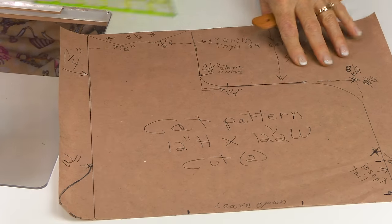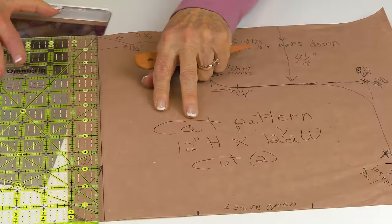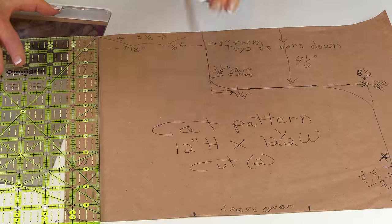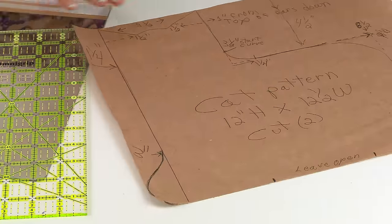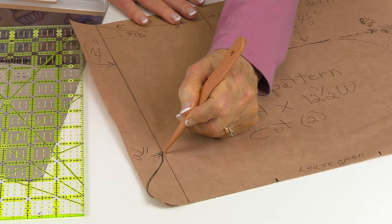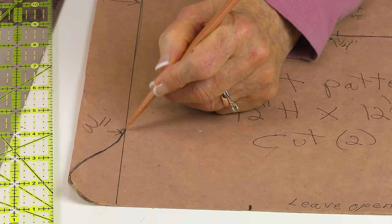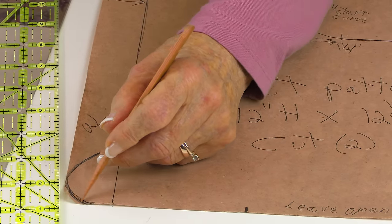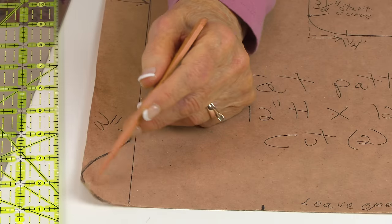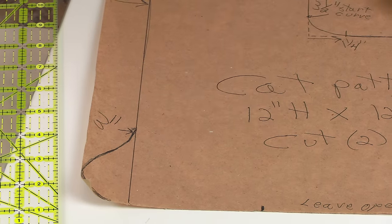Up from this edge I'm going to go in one and a quarter inches and draw a line all the way down. Then down here, three inches from the bottom, I'm going to start sloping down and around — this is the cat paw right here. You can make this any shape you want, any length at all — it doesn't matter.